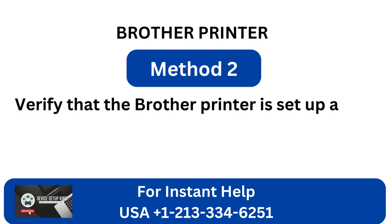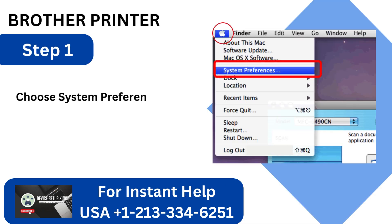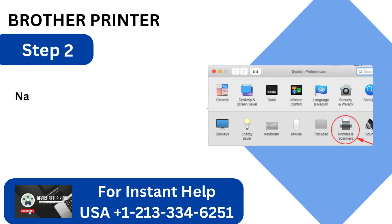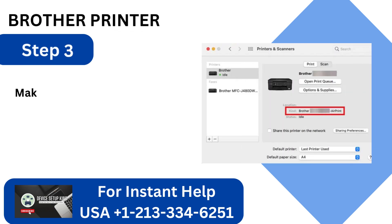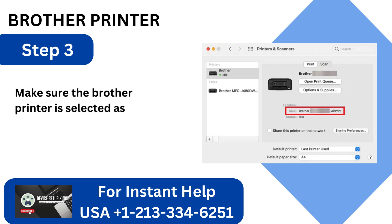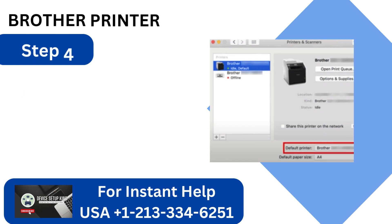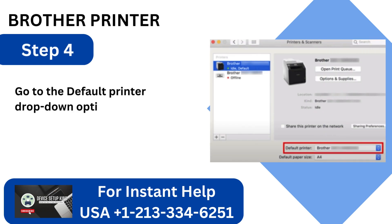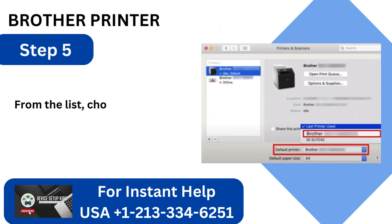Method 2: Verify that the Brother Printer is set up as the default printer. Step 1: Choose System Preferences from the Apple menu by clicking on it. Step 2: Navigate to the System Preferences page and select Printers and Scanners. Step 3: Make sure the Brother Printer is selected as the default printer in the Printers and Scanners window. Step 4: Go to the Default Printer drop-down option and select it if it isn't already configured as the default printer.